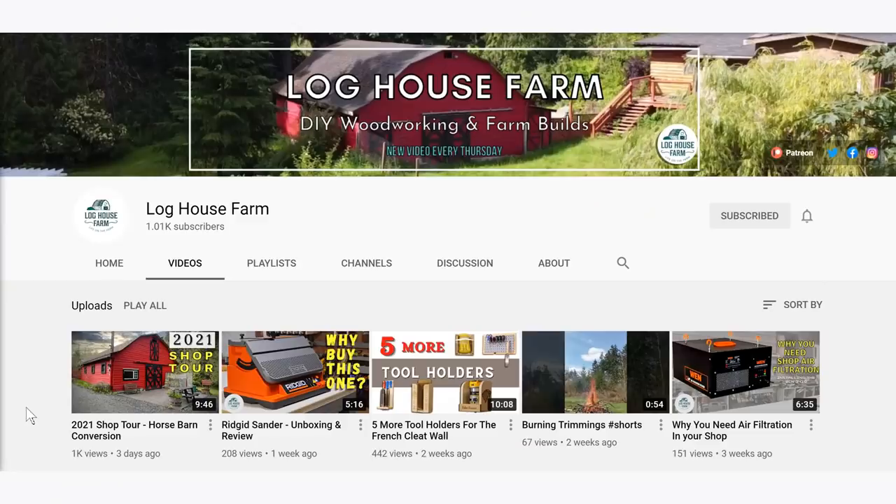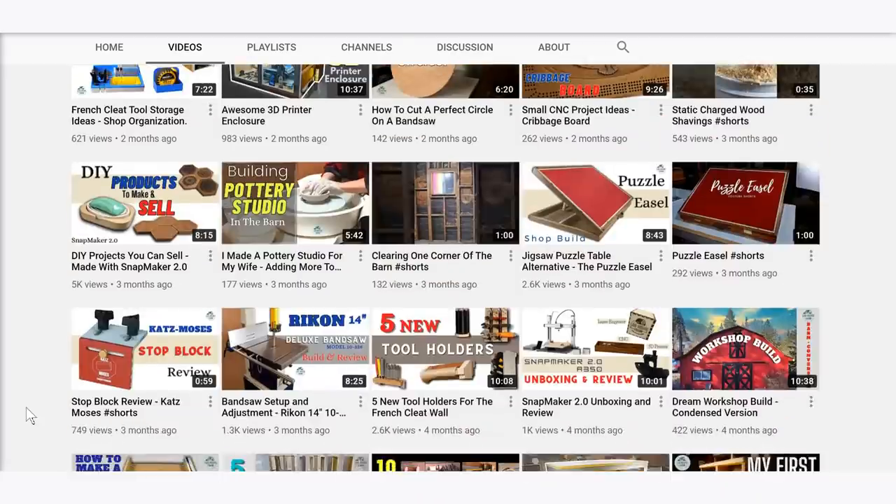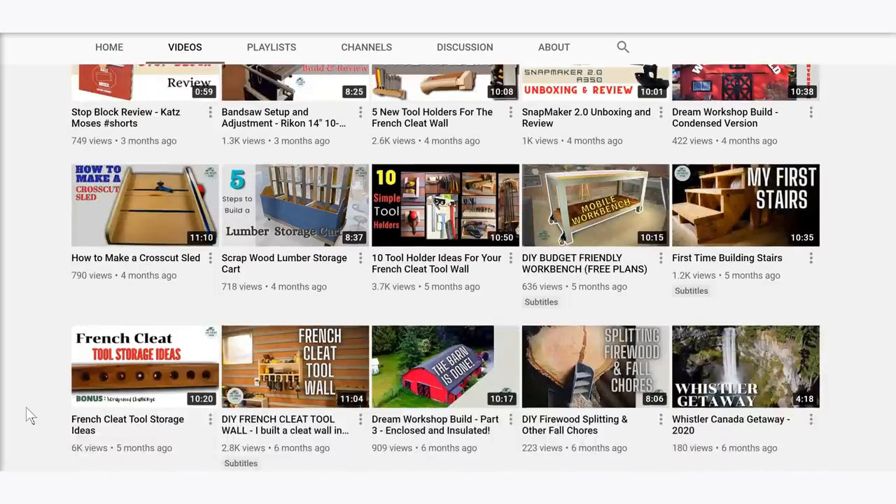And finally, Log House Farm, a Canadian channel. I think the first video I saw of his was about converting a barn on a property he'd just recently moved to into a workshop. His videos are really fast paced and dynamic, with loads of info in a short amount of time. He also recently did a cat tree project - and you know that I love my pet projects - which instantly made me want to make another cat tree because I think I can do a much better job now than I did several years ago. Please do check out all of the channels mentioned and subscribe if you like them - links down below.